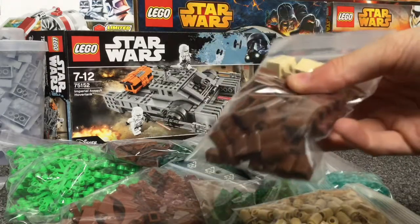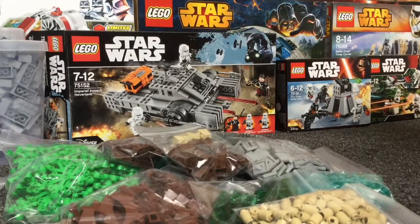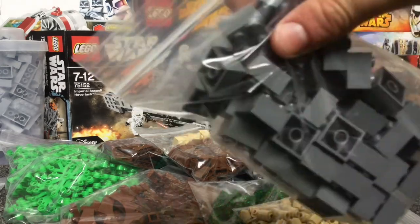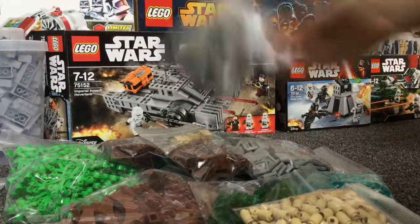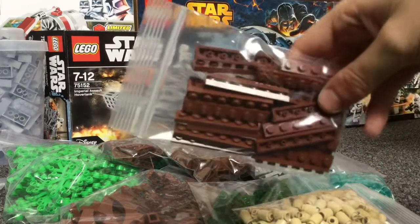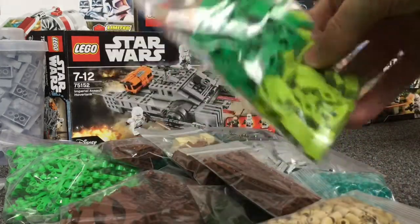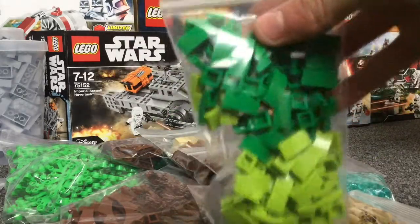Some tan bricks, and these modified 2x2's. Some grey dark blue 2x2's. Some brown arches, 1x6's. These 1x2x1 slopes — or plates, whatever you want to call them — in lime green and green.